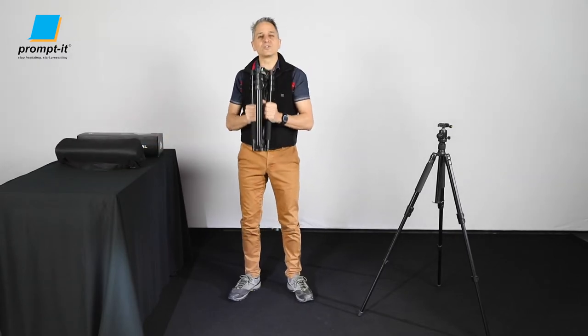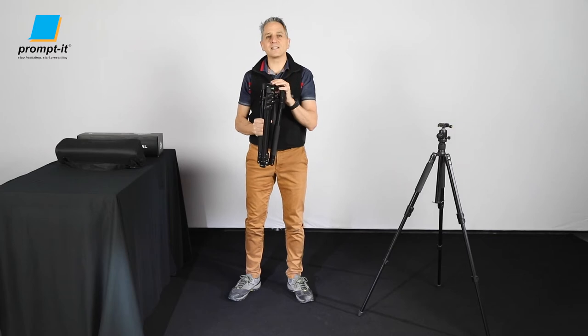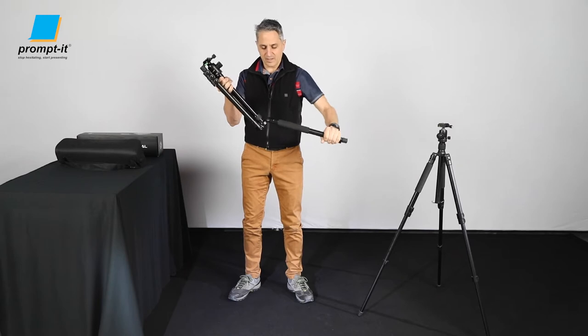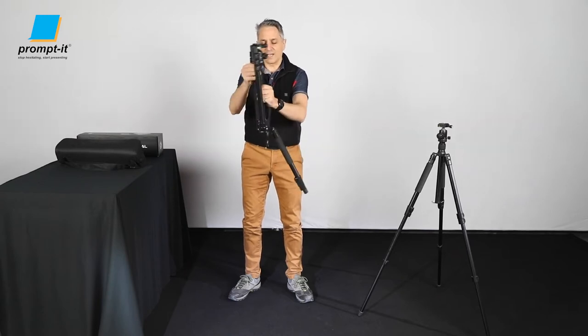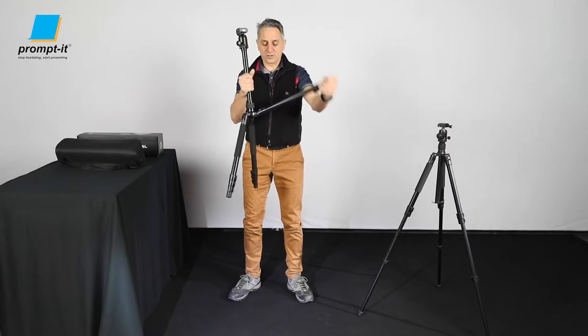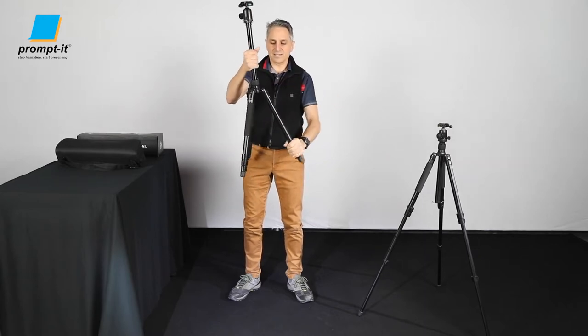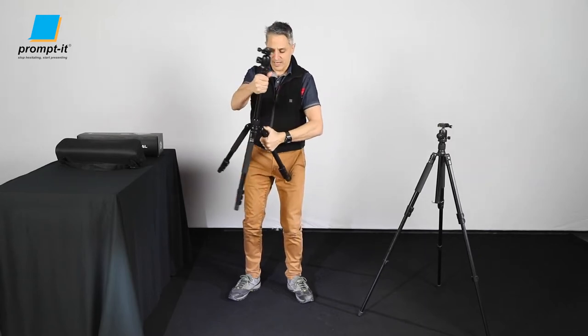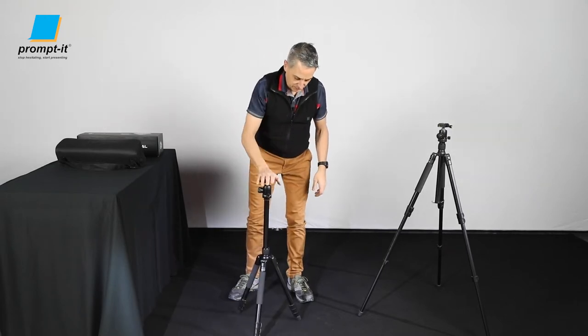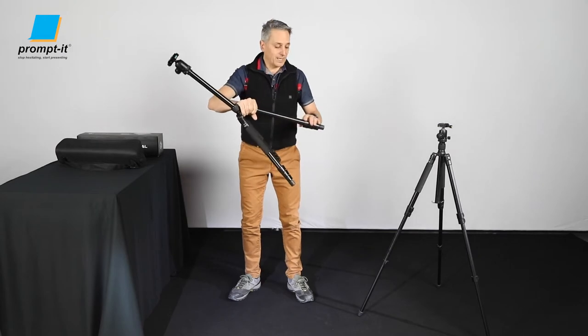This is the tripod and stand. I'm going to set this up in a tripod configuration to start with. Open up the legs and adjust the angle at your desired angle — it's quite easy to change. You just need to press this little depress button and you can then adjust it to whatever angle you want. In this case this angle is going to be good.